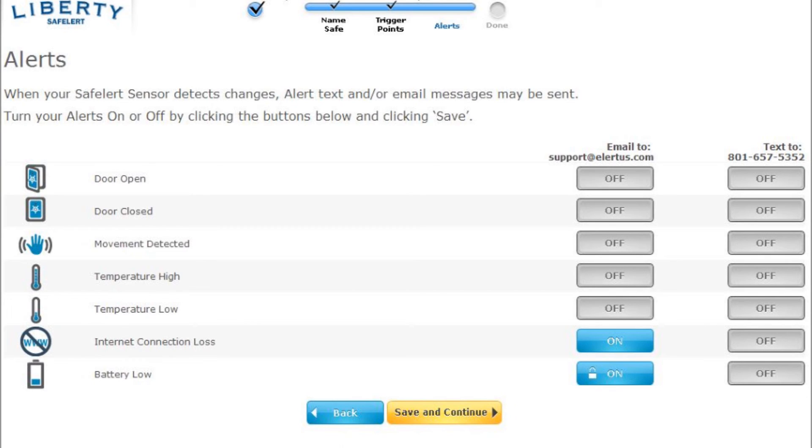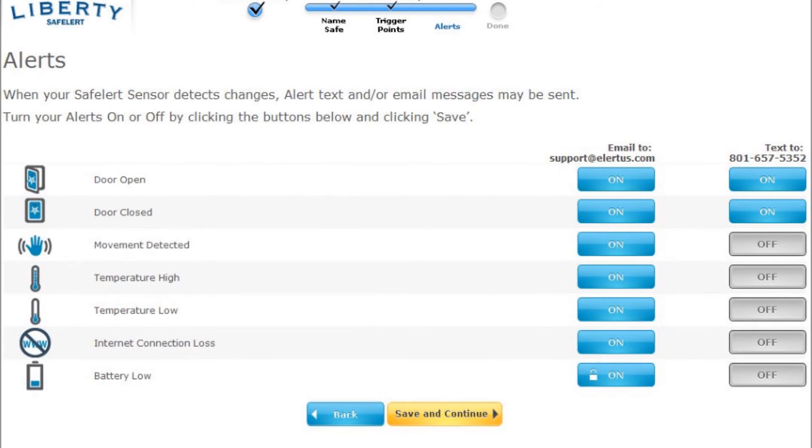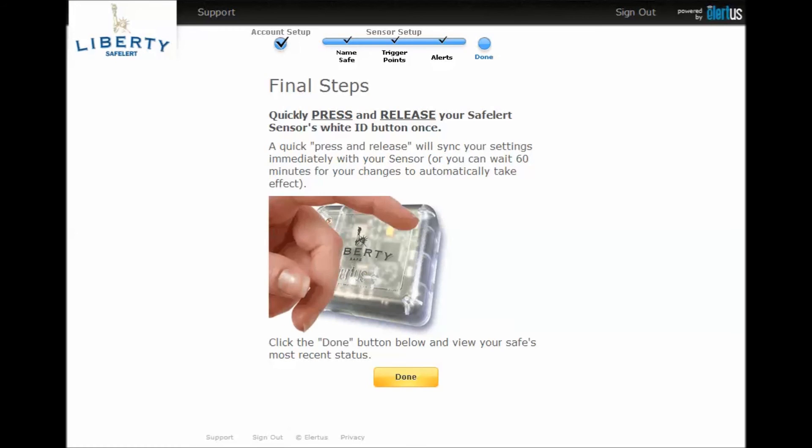You can now select the alerts you want to receive, as well as the method of receiving them. Simply click the buttons on or off, and when you are satisfied with your selection, press save and continue. We're almost done now — quickly press and release your Safe Alert sensor's white button to immediately sync your settings with the sensor.